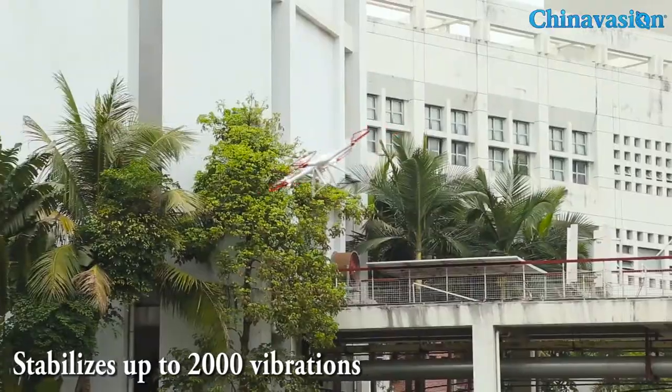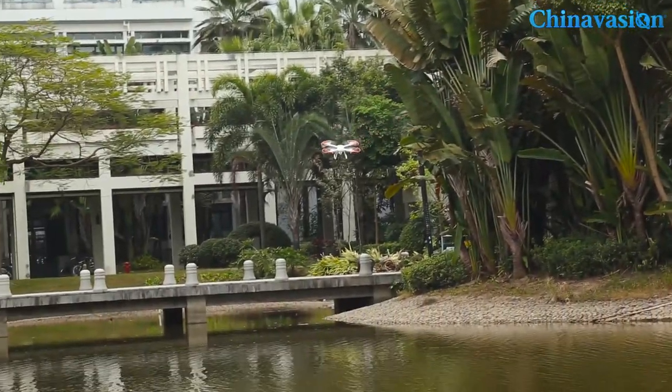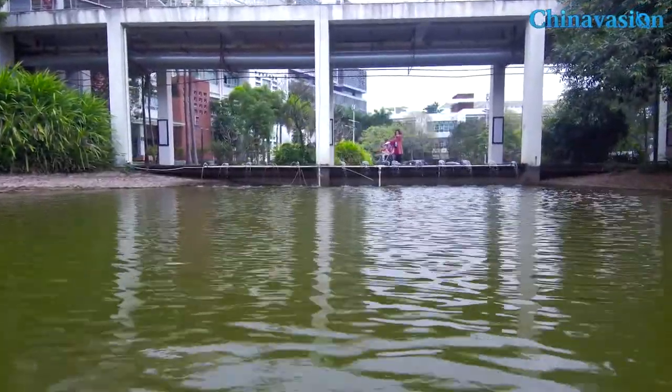The camera also features a high-end stabilization feature, thanks to which it is capable of stabilizing up to 2,000 vibrations. Due to this technology, you'll be able to shoot highly stabilized and clear footage even when flying the drone at its full speed.